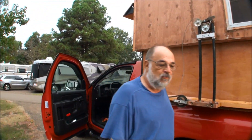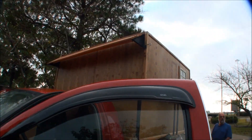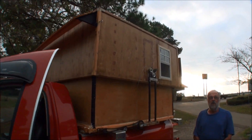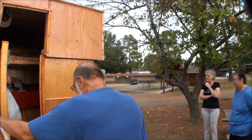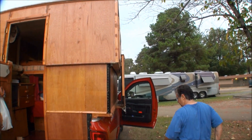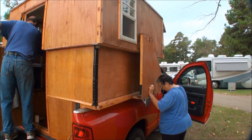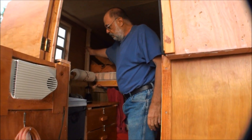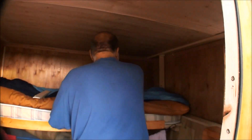I guess I'm ready to lower it down. Okay, I'm going to take a look around the front too. Now in here, to keep it up, I have three sticks, and that is what holds it up and holds it in place. And they set inside here.